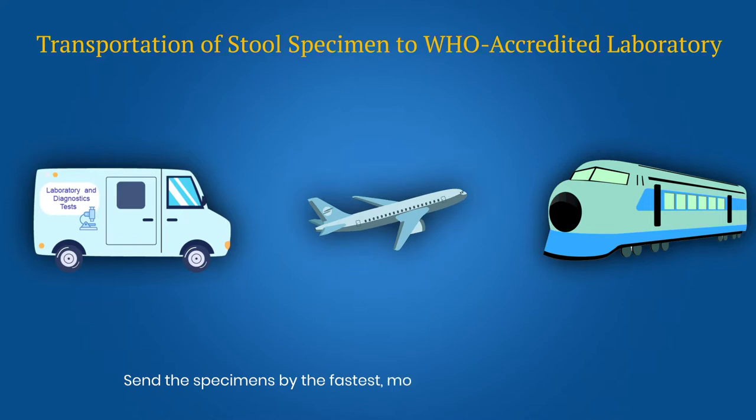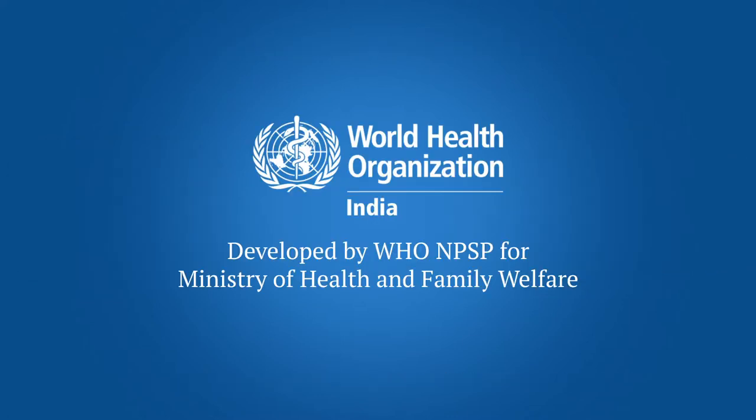Send the specimens by the fastest reliable means of transport. Quality sample collection, storage and shipment is important for timely detection of poliovirus.